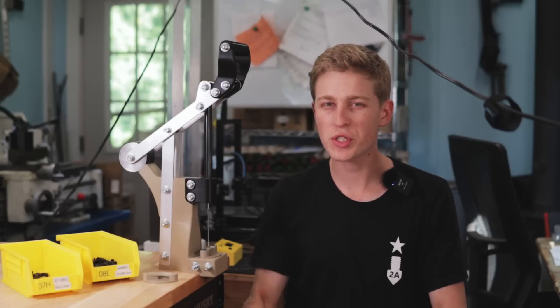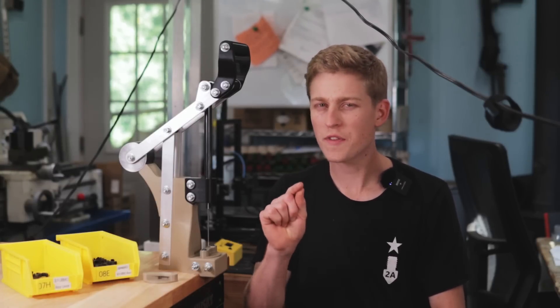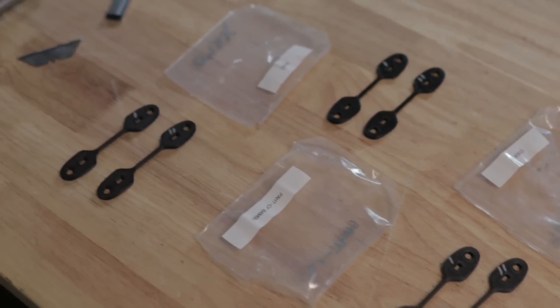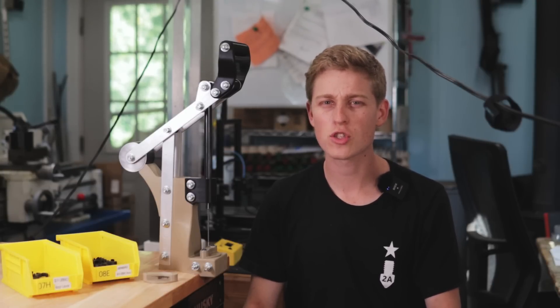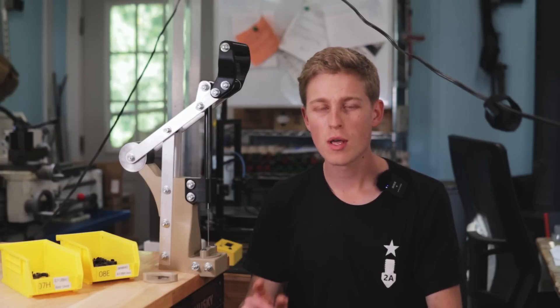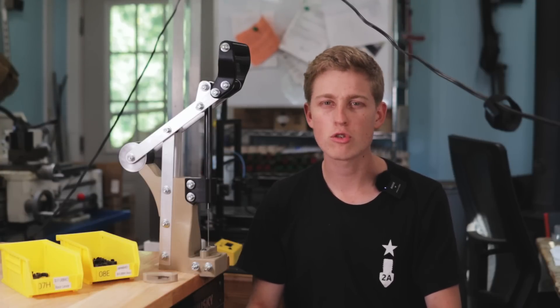Hope you guys found today's video interesting talking about this broaching press. We will be doing some filament tests — comparing a bunch of nylons and some new filaments that I've been using that I think are very promising — trying to show you what the best filament is going forward for printing firearms components and other parts. Stay tuned for that, it should be interesting. I'll catch you next time, thank you so much for watching.